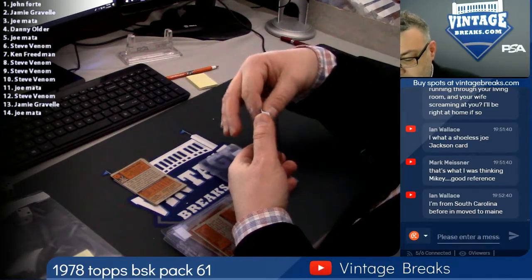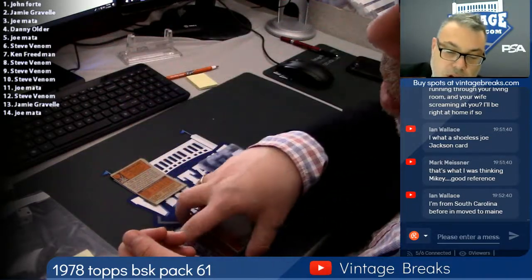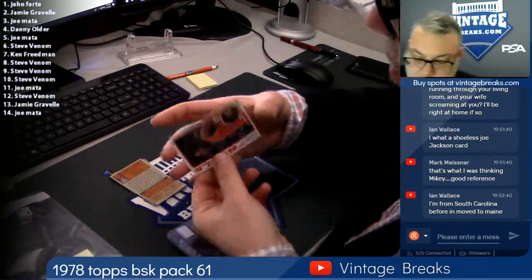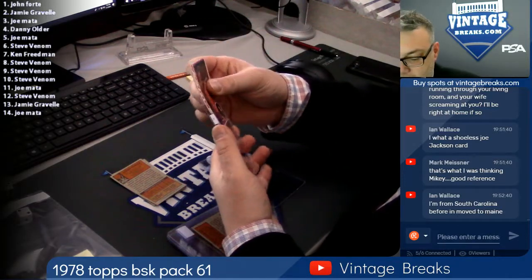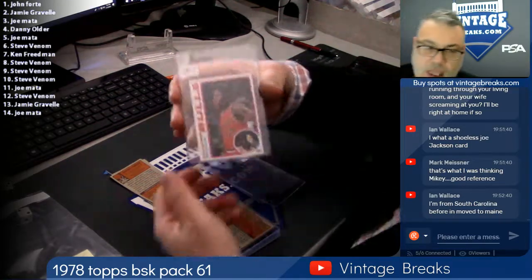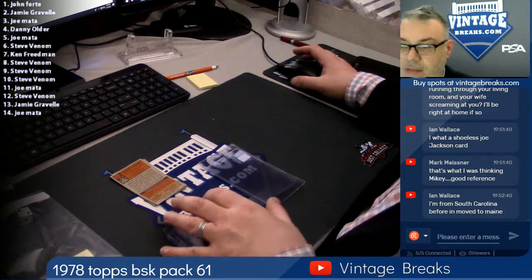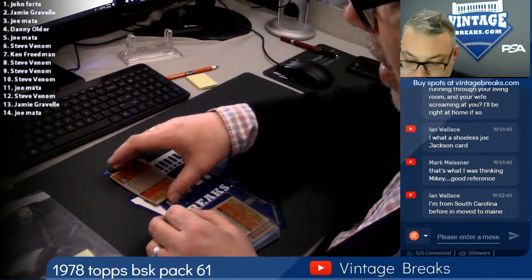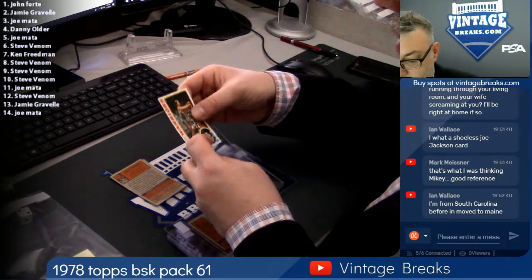Again guys, we are giving away a 1964 Topps Giants Mickey Mantle, amongst other cards, near mint to mint. One winner is going to take it home. All you've got to do is spend five bucks at vintagebreaks.com on any spot you want to buy — any break — and you get entered as a free bonus. We've got another Mantle to give away after this. Now's a good time. Take a shot.